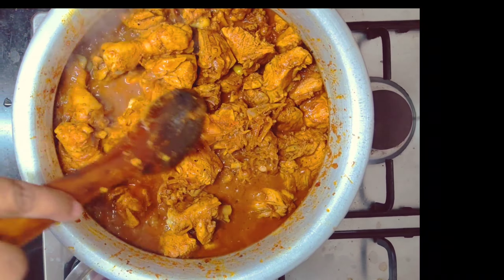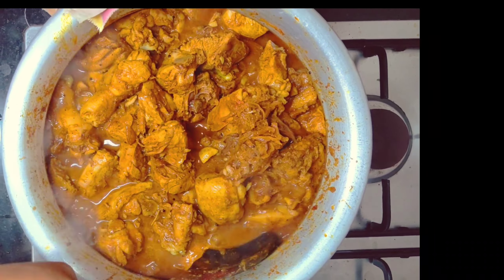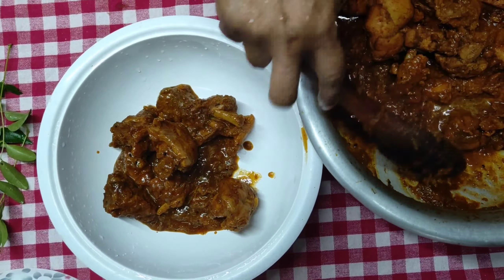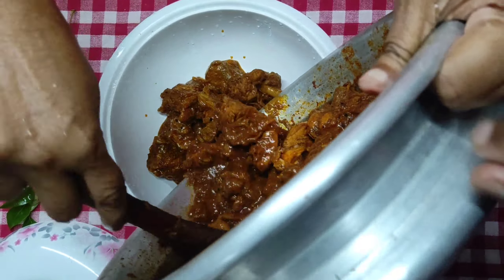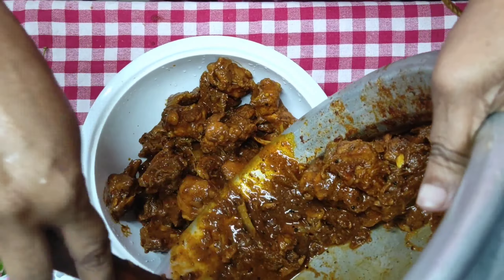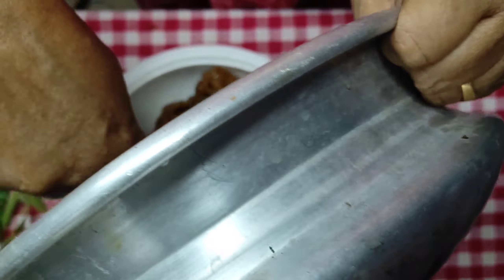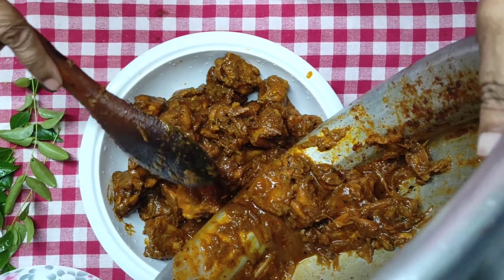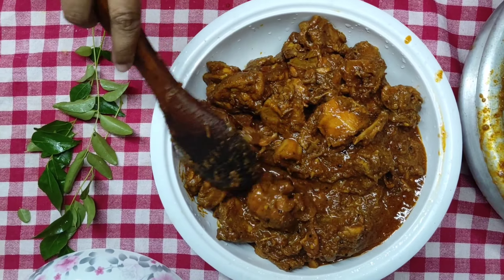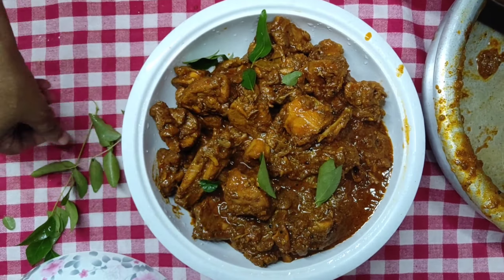Add 3 teaspoons of Kashmiri chili. Then add 1 teaspoon of chili. Do not overfill it.